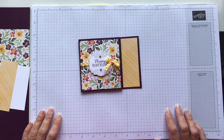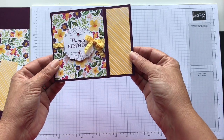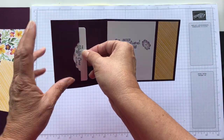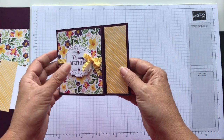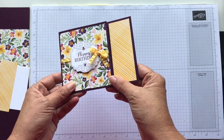Hey everyone, thanks for joining. It's Patti from PS Paper Crafts and today I'm going to show you how to make this cute little card. Happy birthday — and when you open it up it has a little slot for a gift card. It's a normal size card but it's folded an extra time. So I'll show you all the steps.